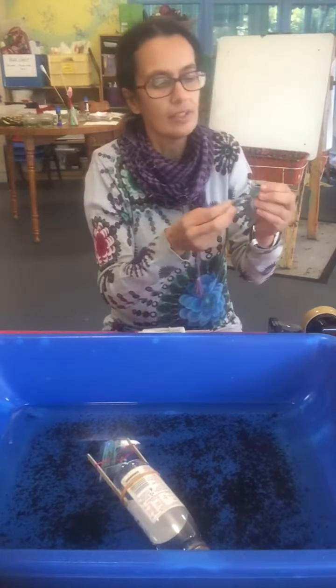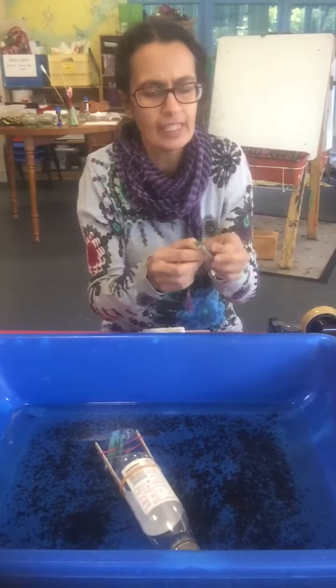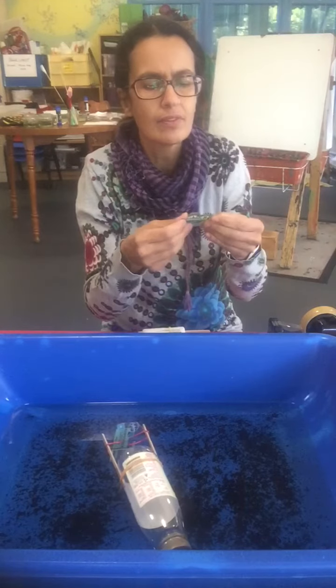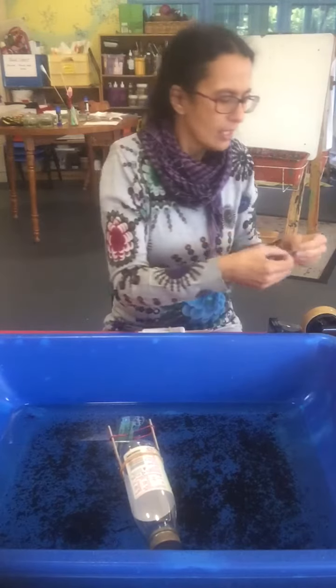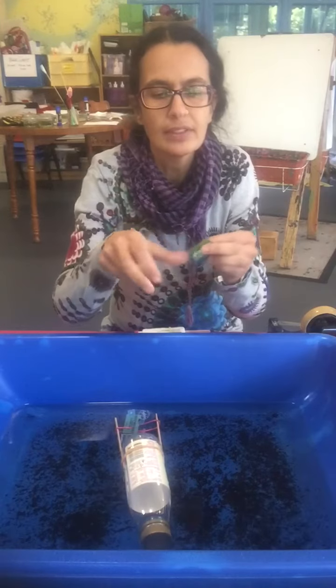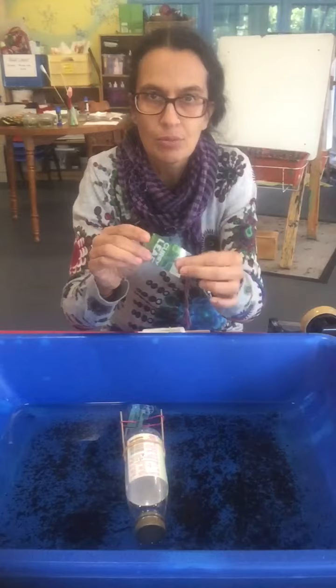Oh no, the other one's come out. Oh, this is very fiddly. And then I'll stick the other one down too, so that it makes a nice sturdy propeller.